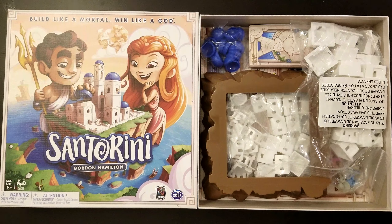Anyway, it's primarily a two-player game but it can also be played four players. It's an abstract strategy game. I haven't played it yet but we can take a look and see what is in the box.